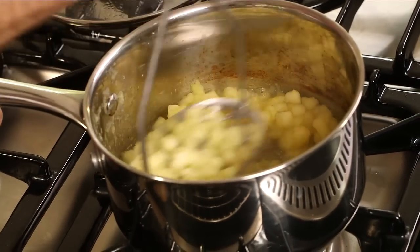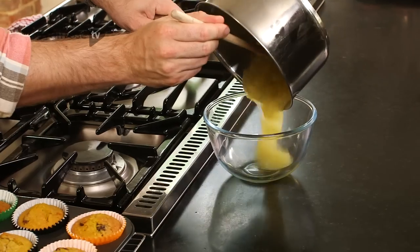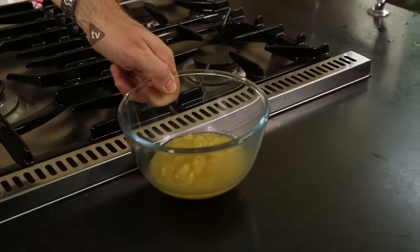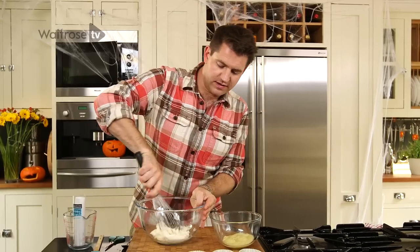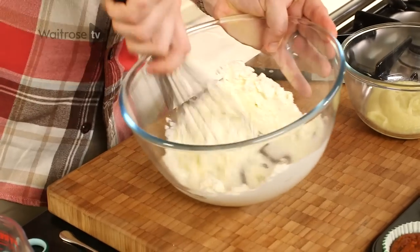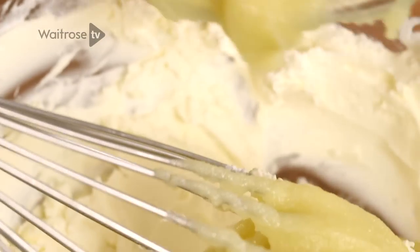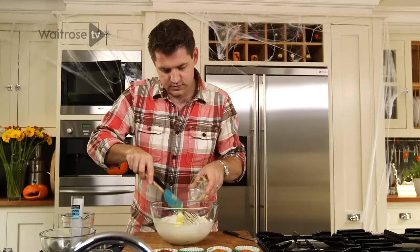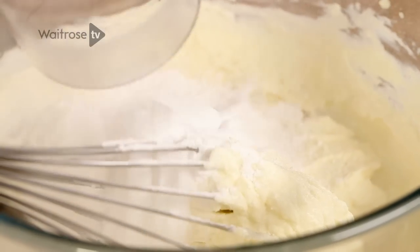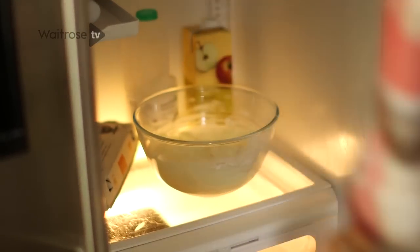Once the apple is completely soft, take a potato masher and just mash the apple to a smooth puree. Set it aside and leave it to cool completely. Put some cream cheese in a bowl — just a little tip: if you're ever working with cream cheese, give it a bit of a beat first just to soften it, and you'll find it much easier to add all the other ingredients. Add the cooled apple puree and beat that in, then some softened butter, and finally some icing sugar. Give it a thorough beat until it's completely smooth, then pop it into the fridge for an hour to chill.